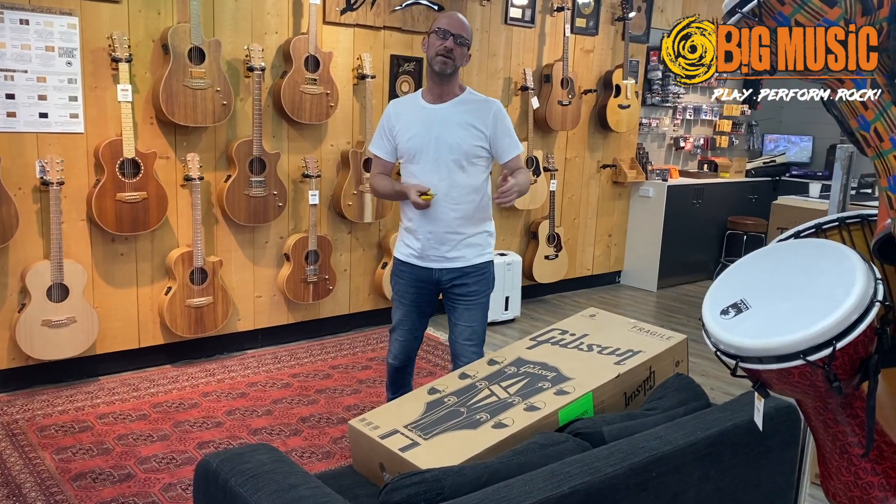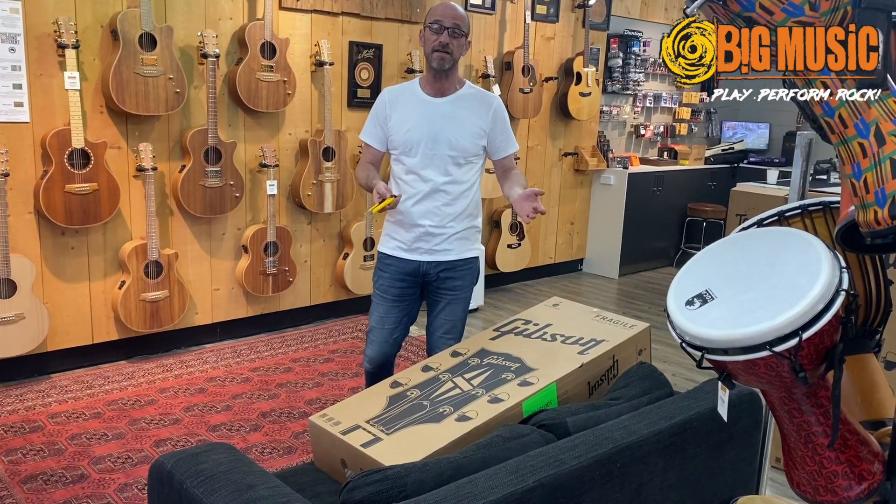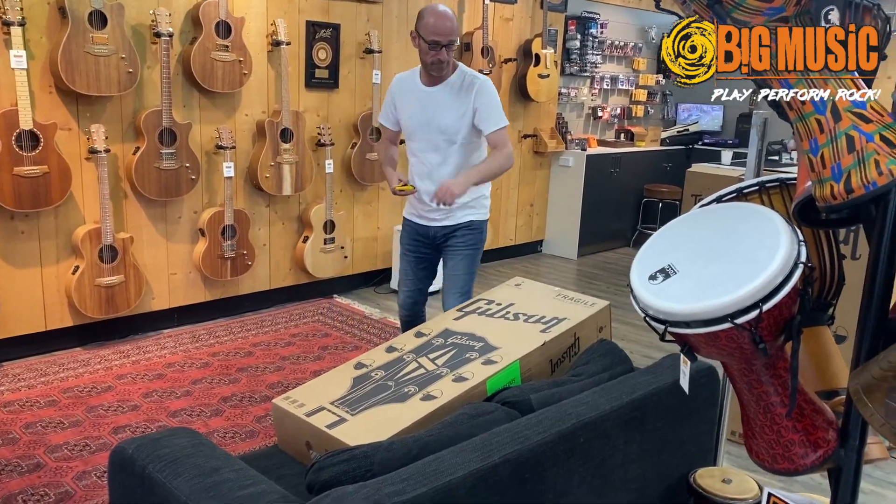Hey everyone, Damo here at Big Music. We're about to do an unboxing — we just got in some brand new Gibsons. Let's check it out and see what's going on. Hang on, come on over.